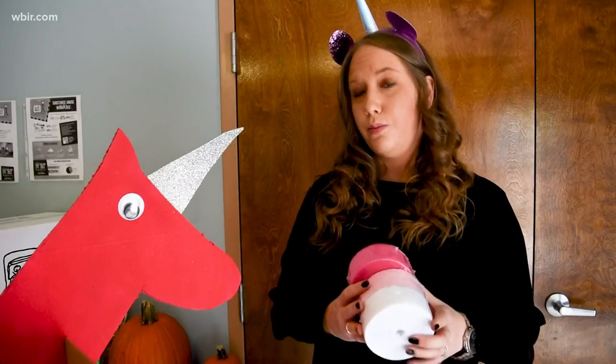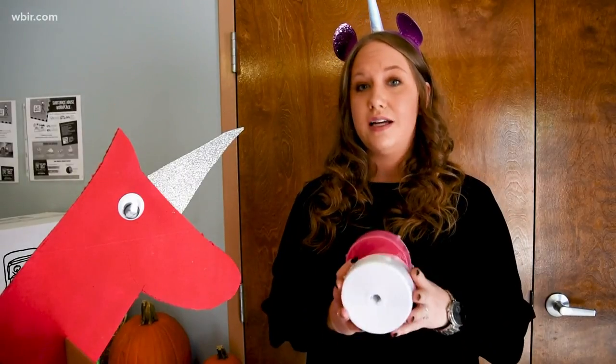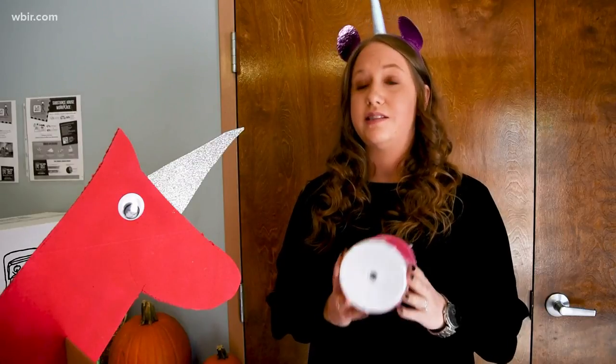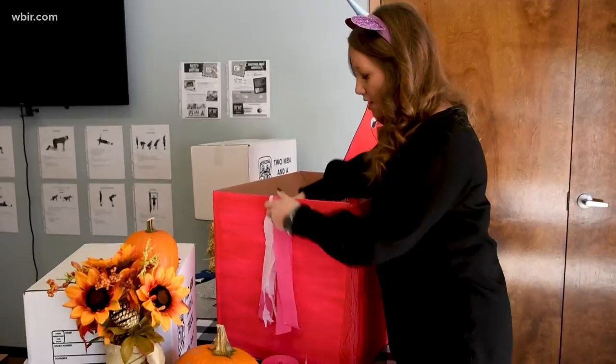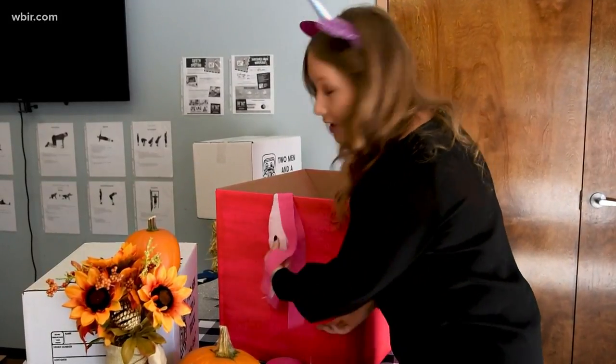We also bought some streamers that we're going to cut into little pieces to use as the unicorn's tail. Just fasten it from the other side, and there you go — you've got yourself a fun little unicorn tail!